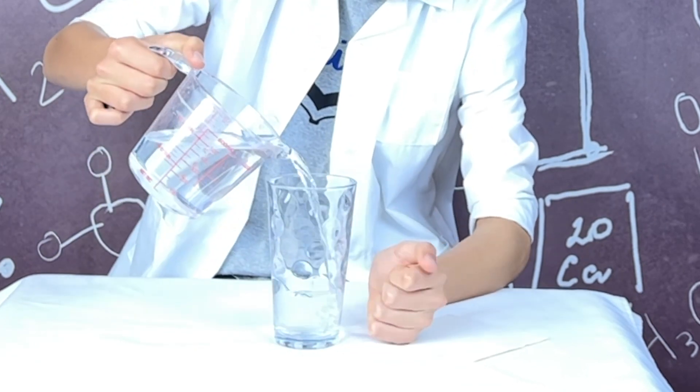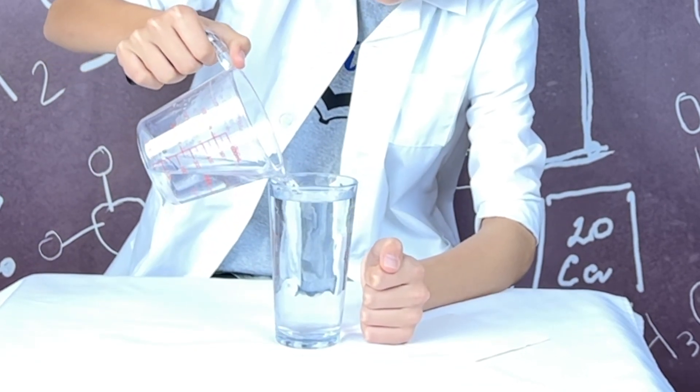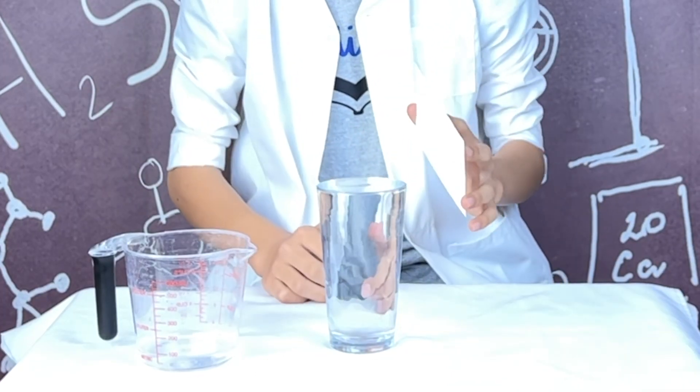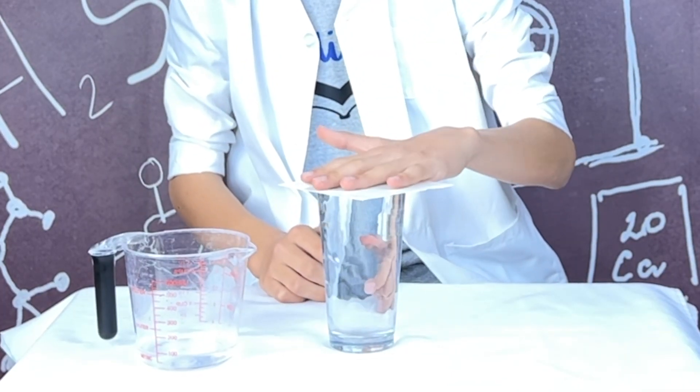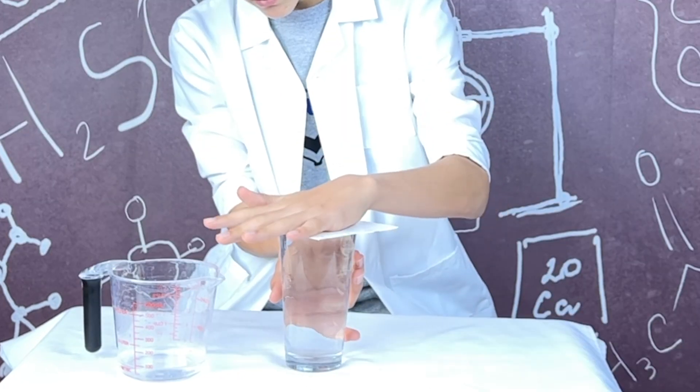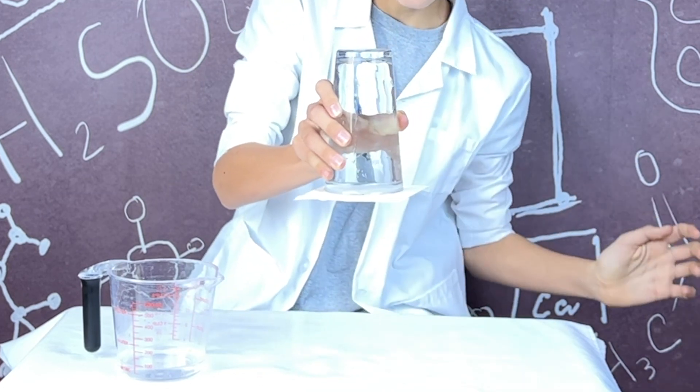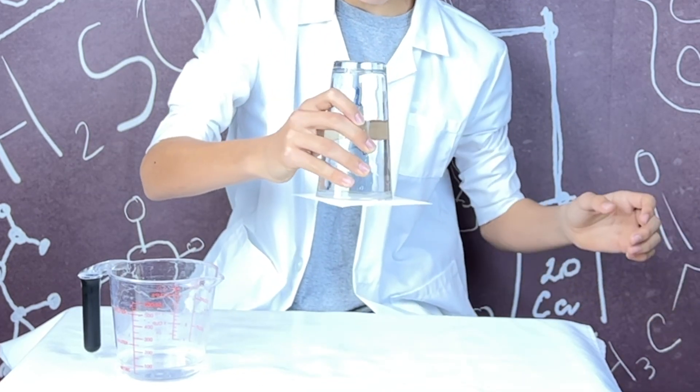First, I'm going to fill this glass to the brim with water. Next, I will place this card on the cup and hold it tightly. Then, I will turn this cup upside down while holding the cardstock. Finally, I will let go and see what happens.